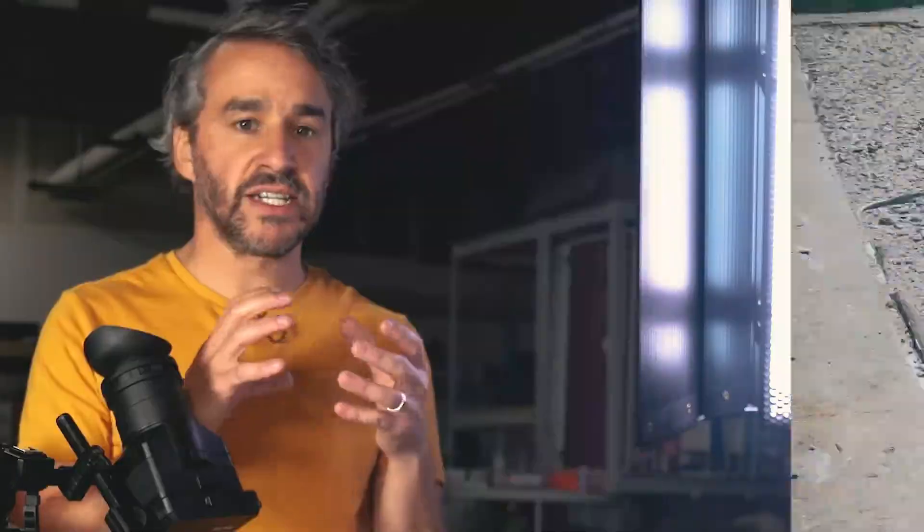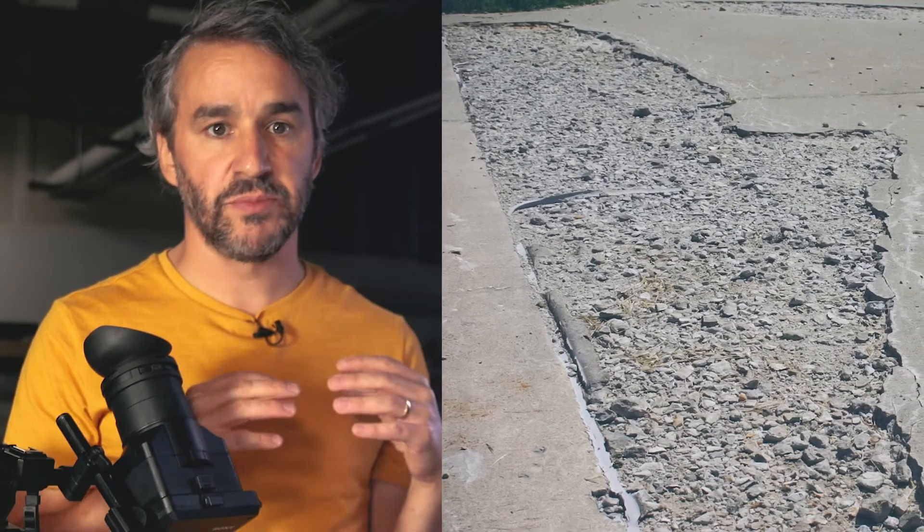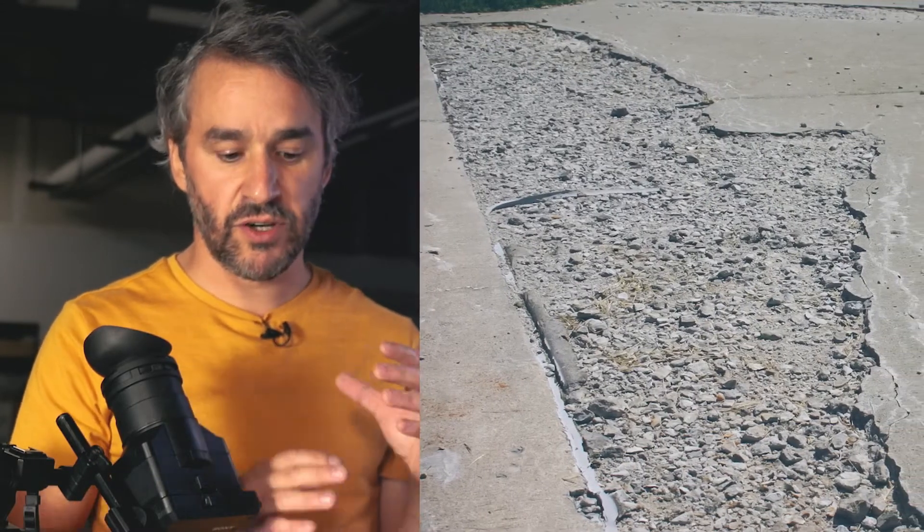In wintertime, water soaking into the pores of your concrete is a serious problem. Once it gets below freezing, that water will become ice and expand, which really damages your concrete — it breaks the concrete apart. Think of spalling — it can do all sorts of damage when moisture is down in the pores of your concrete.